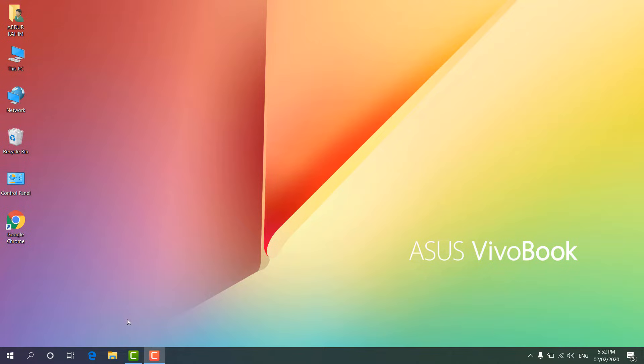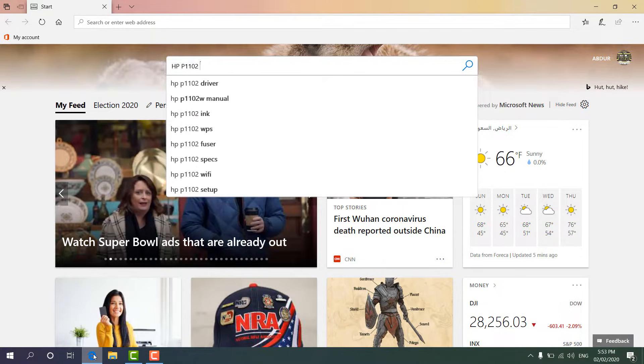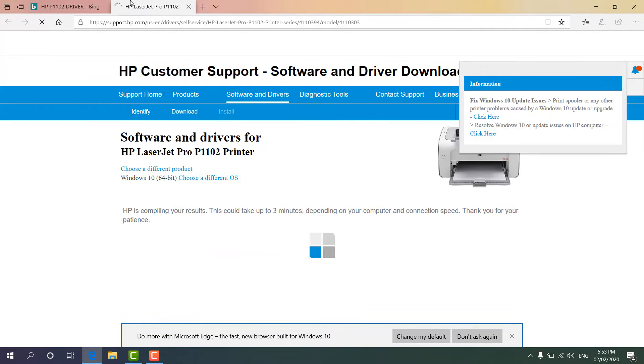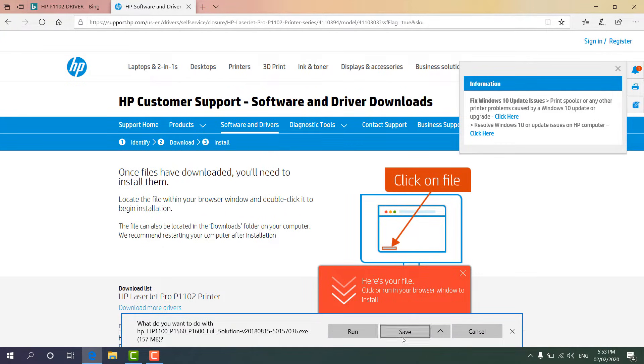I will open my favorite browser and type this printer model. I know this printer model is HP P1102, so I will type 'HP P1102 driver' here. It will give me a direct link to the HP printer support page. I am going to right-click and open the link in a new tab. I will put this driver link in the video description so you can jump directly to it. I am going to click Save and it's downloading — the file size is 157 MB — so I will wait for the download to complete.